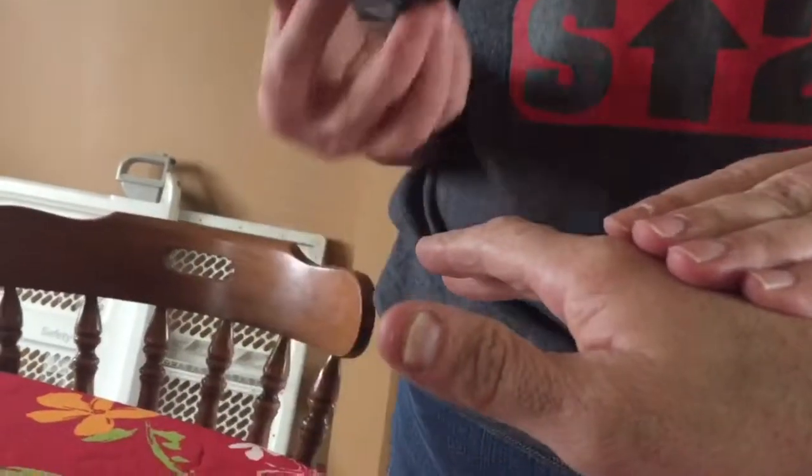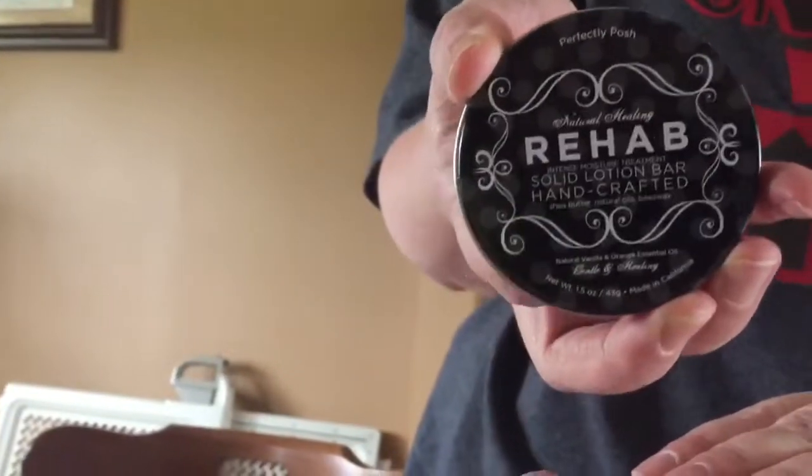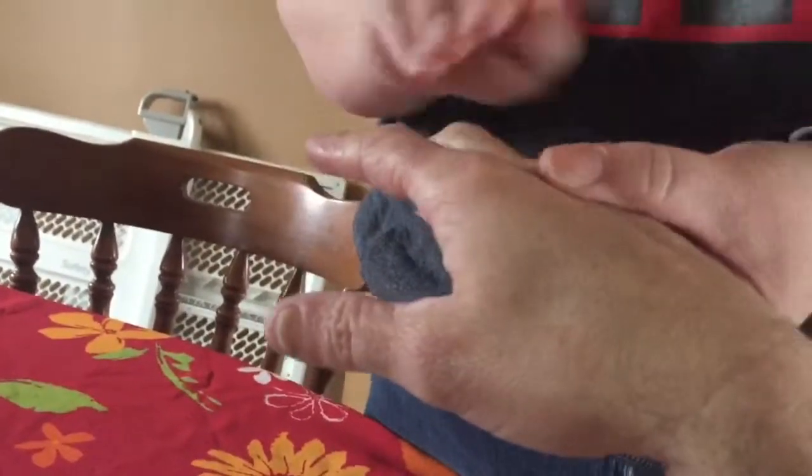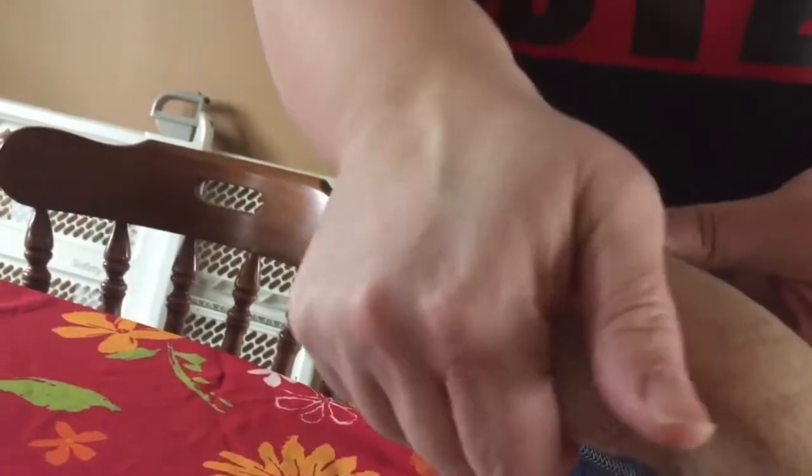So what is this? This is a product called Rehab. It is a solid lotion bar. It's solid — it's not going to be real greasy. It's a solid bar and you rub it in there like that. Then you can get it and put it on your hands, and it will help dry, cracked skin.